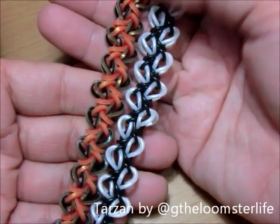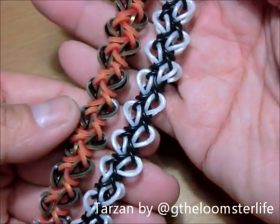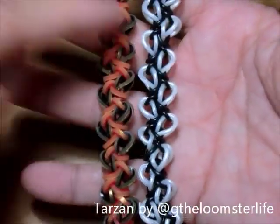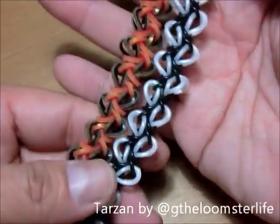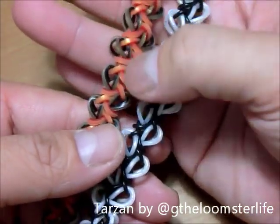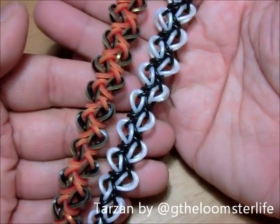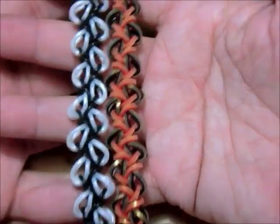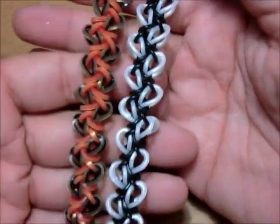This bracelet is called Tarzan because the pattern goes left to right — it reminds me of Tarzan swinging from branch to branch. The vines in the middle look like vines going left to right, and there are these beautiful teardrops that can go upwards or downwards depending on how you want to wear it. I love it a lot.